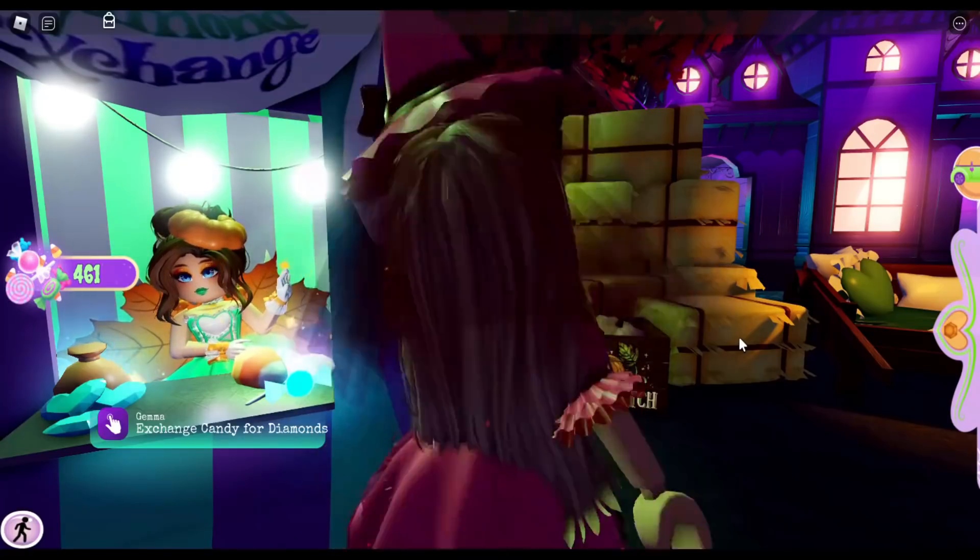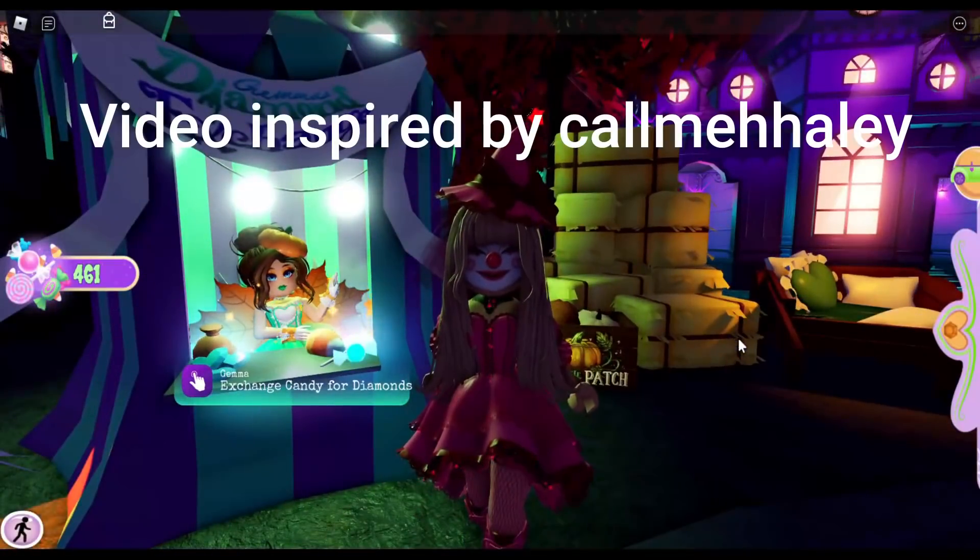Make sure to follow me on Instagram at lindsay_lou12, on Twitter at lng games, and on Roblox at lindsay lou 12. Links will be down in the description below. Hello, my name is Lindsay.